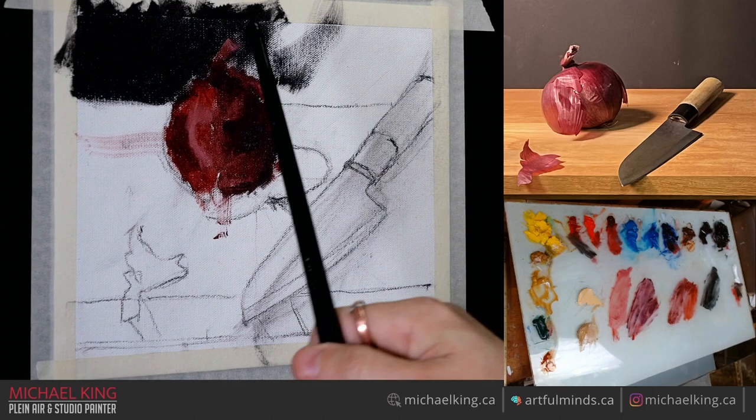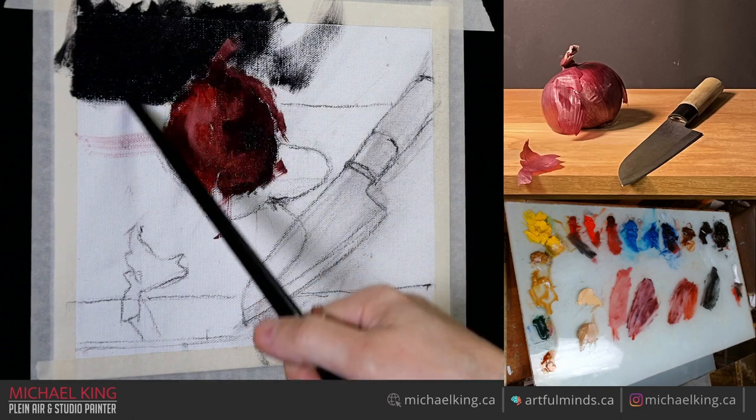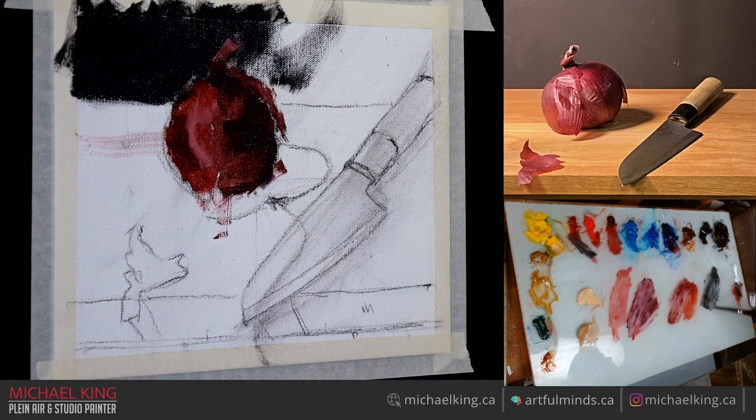I'm going to do a transition. In the photo at the top you'll notice it's light to dark. I'm going to make it dark to light just because this is the lit side of the onion — so I'm going to have this contrasting with that and this contrasting with that. Portrait painters do it, so why can't I?